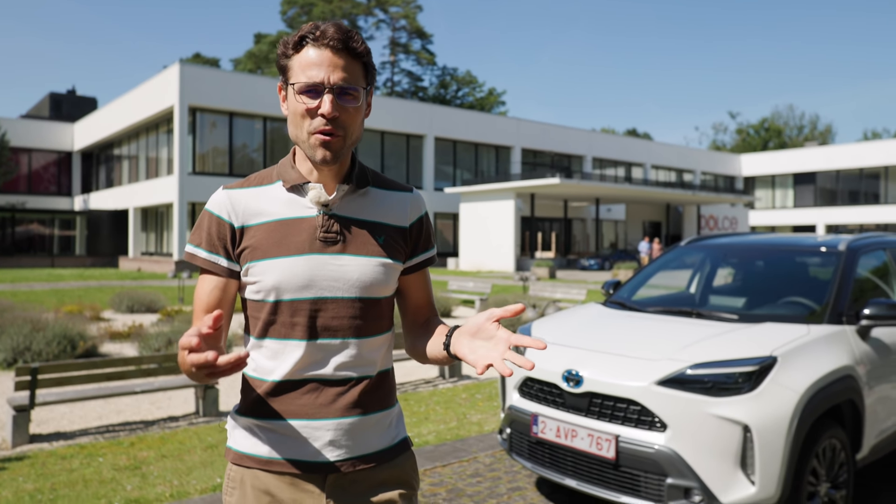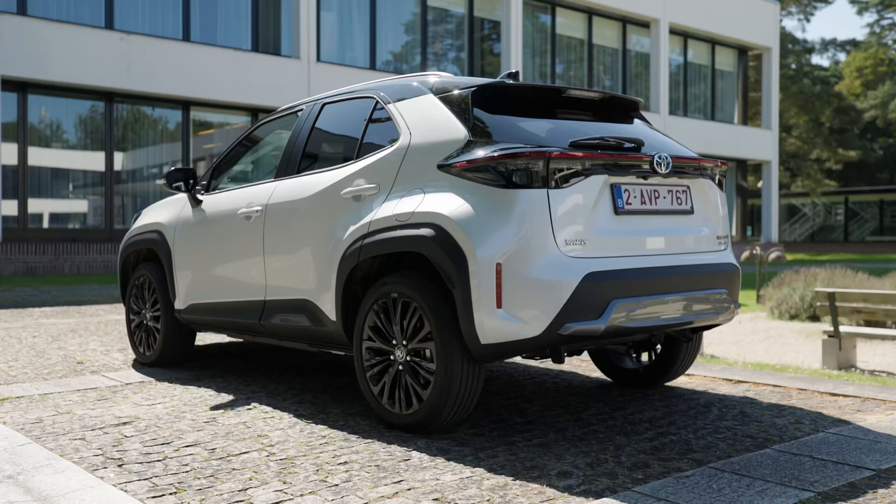A new small SUV with off-road look and even real all-wheel drive possibilities. Let's take a look at the Toyota Yaris Cross here in Autoconfuel with Thomas.